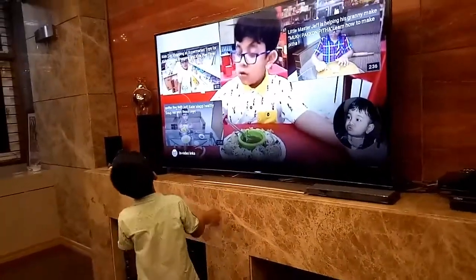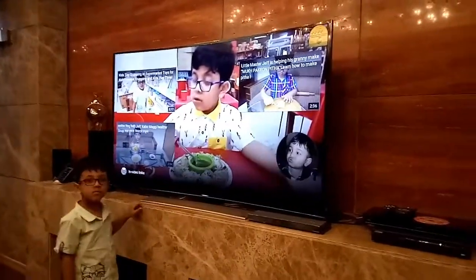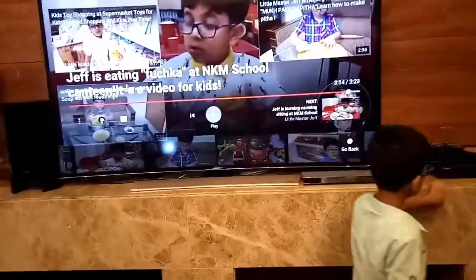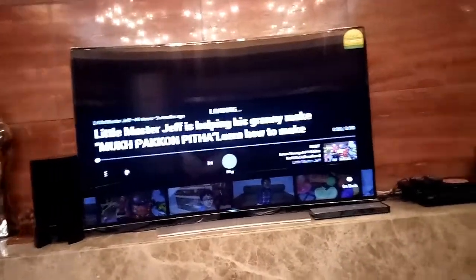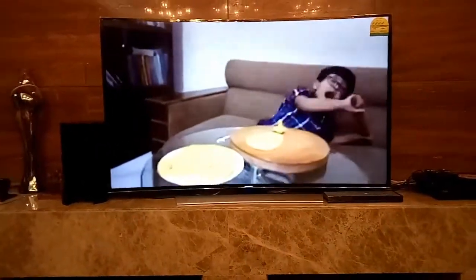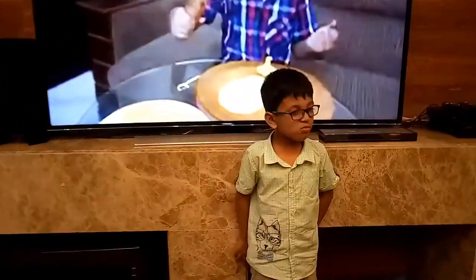Jeff, can you look at the camera please? Like a soup can — you play that one or this one? Jeff, go say something to your viewers. Say something. What did you eat today?